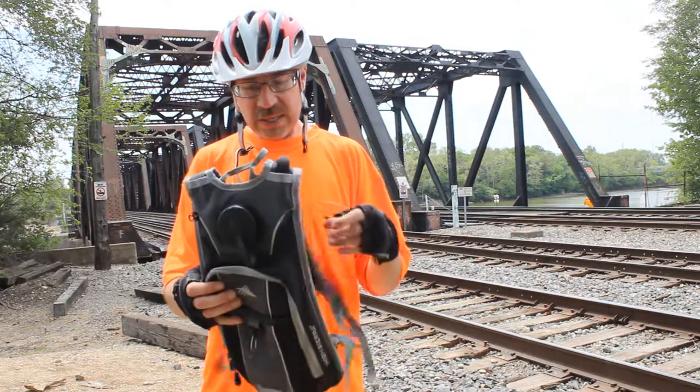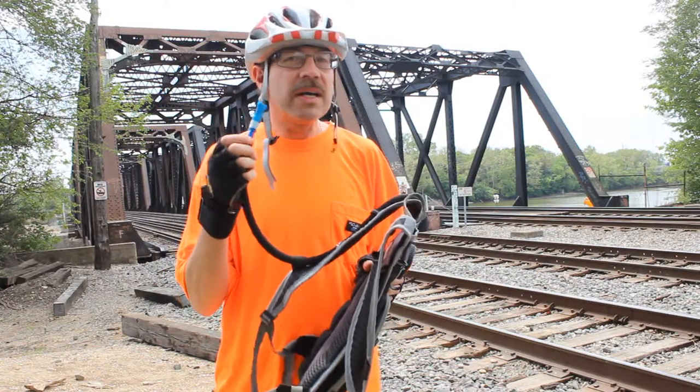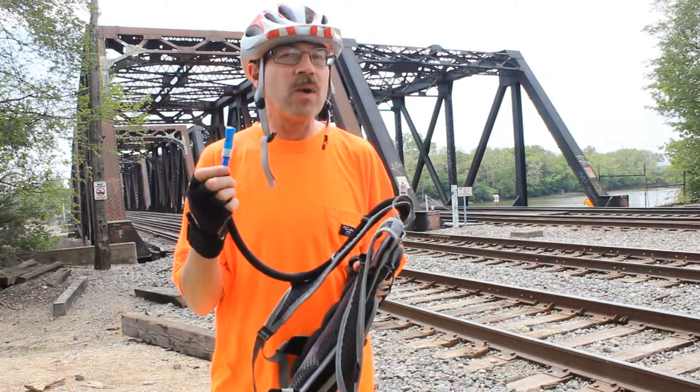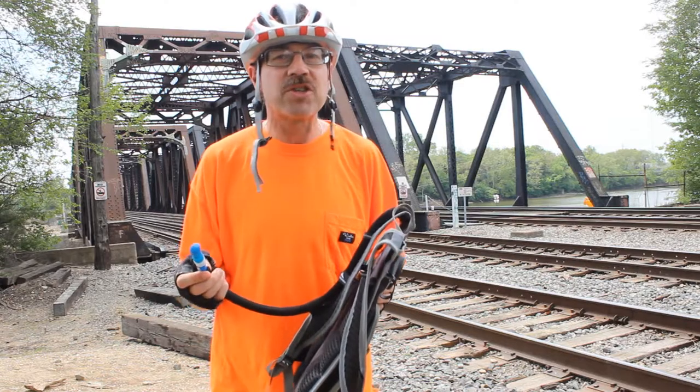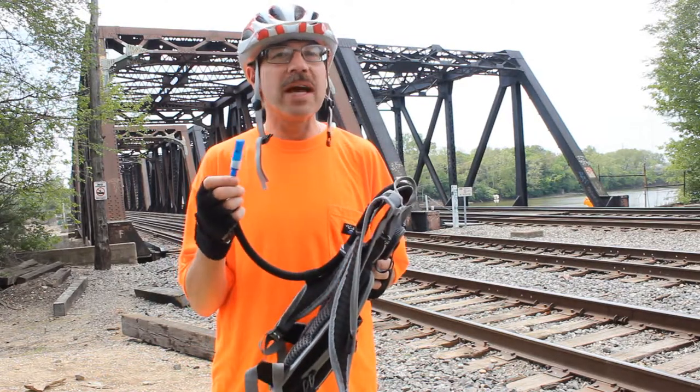So how do they work? Each one comes with this tube. At the end of the tube, you squeeze it with your teeth and it lets the water out, so that way it's not dripping down your shoe while you're riding or whatever else you happen to be doing. This is kind of a cool idea.